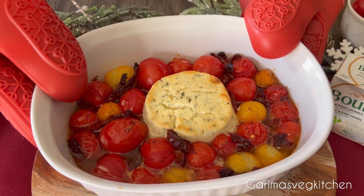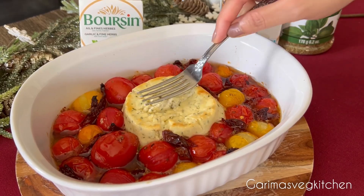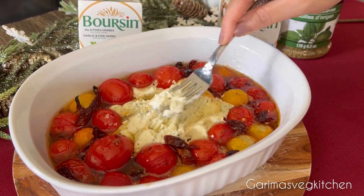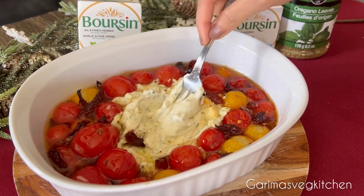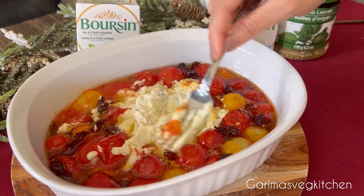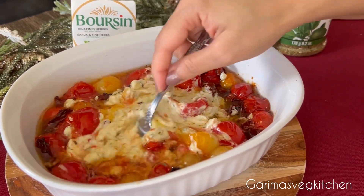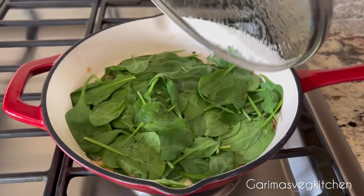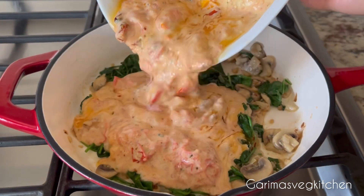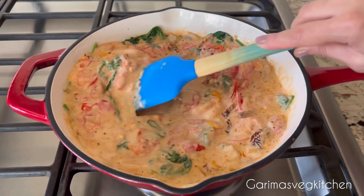Our cheese and tomatoes have baked to perfection. With a fork, mash the cheese and tomatoes until it forms a chunky sauce. I like to keep it a little on the chunkier side, but you can mash it as much as you like. Give it all a good mix. Our spinach is done — it's now time to pour the prepared cheese sauce into the skillet and mix well.